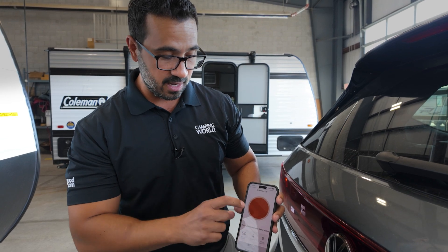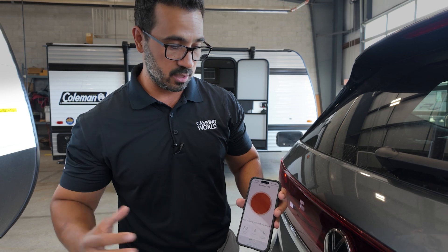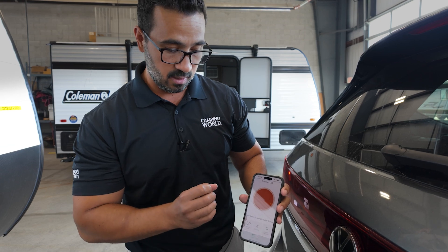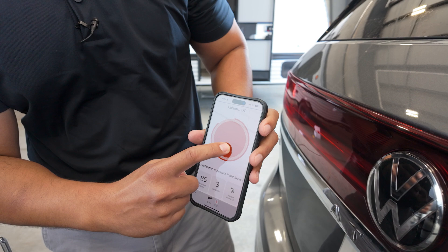To use the manual override, there's a large button in the app — push and hold it. That acts as a manual override on the brake controller to carefully slow everything down. The outside ring shows the amount of brake output, so as you push and hold, you can see what your trailer brakes are doing.